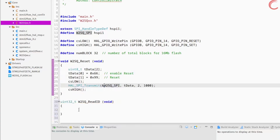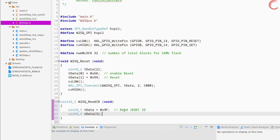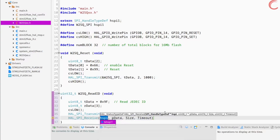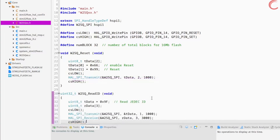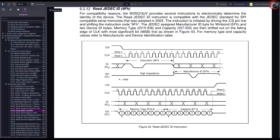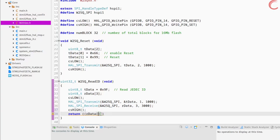Let's write the function to read the ID. Define a variable to send the instruction 0x9F. The device will output three bytes of data, so define an array to store them. Pull the CS low to select the device, send the instruction — since this is a single variable, send the address. Now receive the three bytes of data and store them in the array. Pull the CS high to unselect the device. We will combine the three data bytes into a single ID: shift the first byte left by 16 places, the second byte by 8 places, and add them to the third byte, making a 24-bit ID.